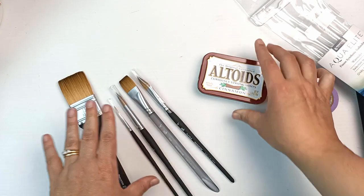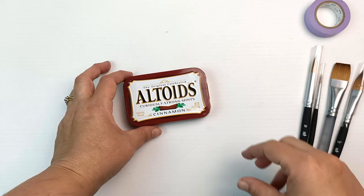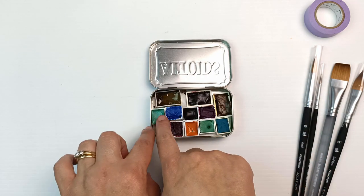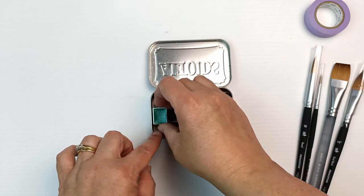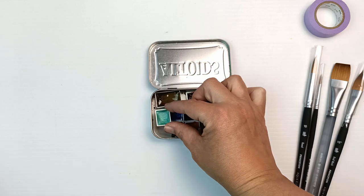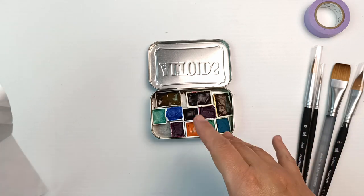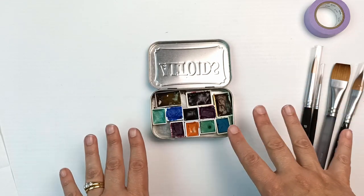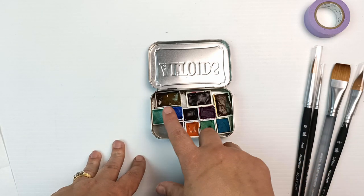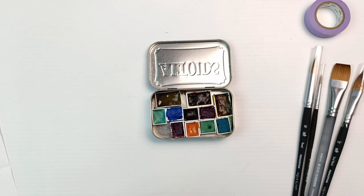Now we get into the Altoids tin. I'm going to clear everything to one side and crack this box open. One has slightly fallen out during transit, but never mind — let me gently put that back. She's written down the names of all the colors on the letter, so I'll put them in order. It looks like we've got three full pans and eight half pans.